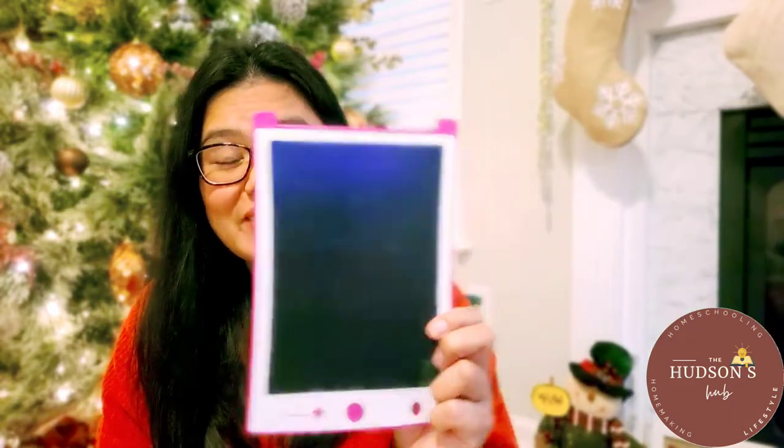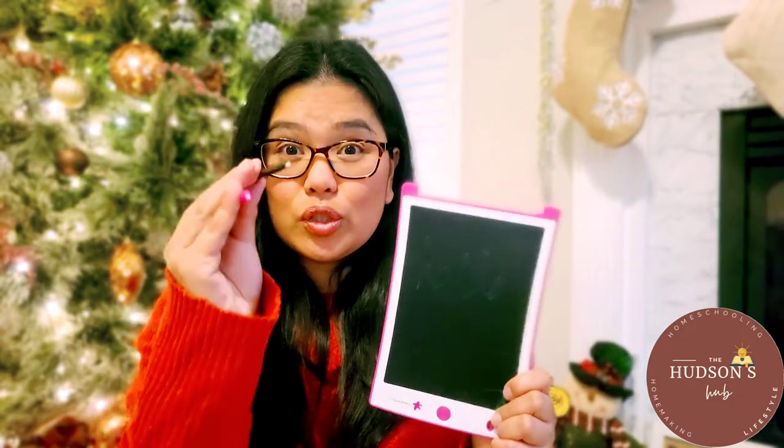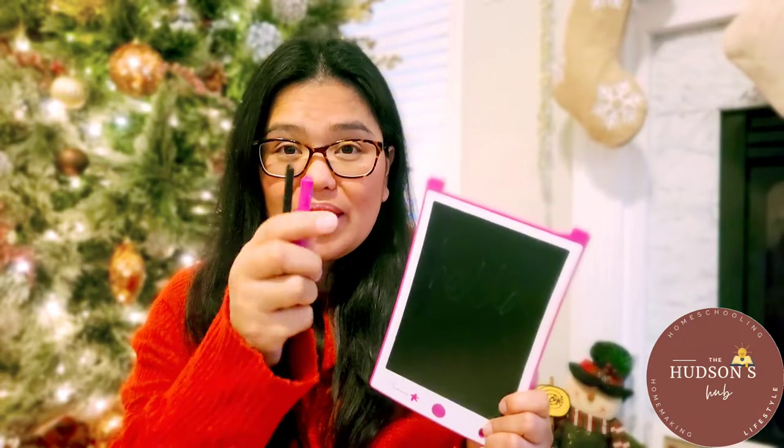My daughter was very excited when she opened the box because of course it's pink, and little girls love all things pink. It comes with two styluses — pink and an extra black. These are not together anymore because my daughter has been playing with it.